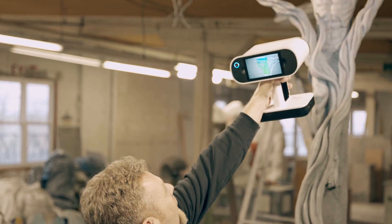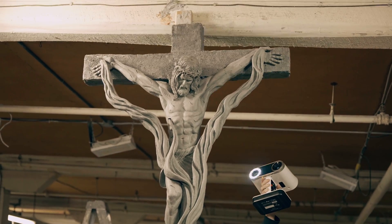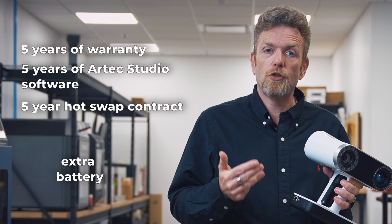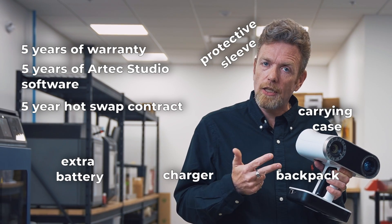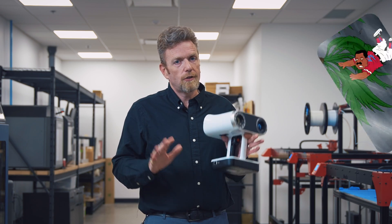The Artec Leo 5-Year Bundle is an excellent value package that we see many customers choosing today. That's 5 years of warranty, 5 years of Artec Studio software, a 5-year hot-swap contract, extra battery, charger, backpack, carrying case, and a protective sleeve that goes over this scanner for the more difficult environments. It's an excellent value package.